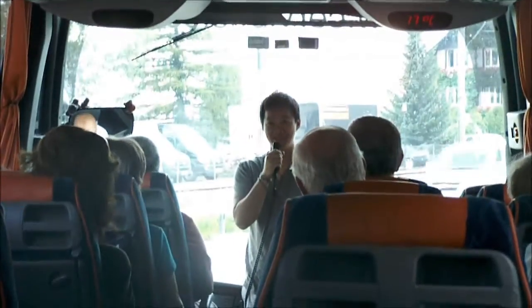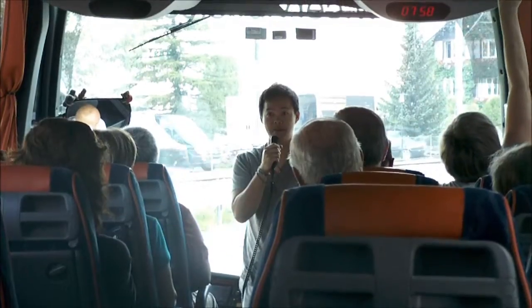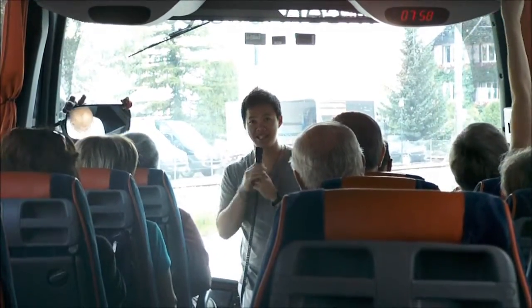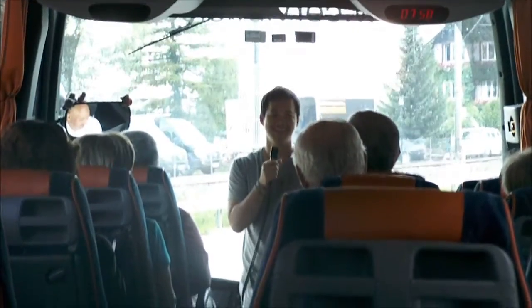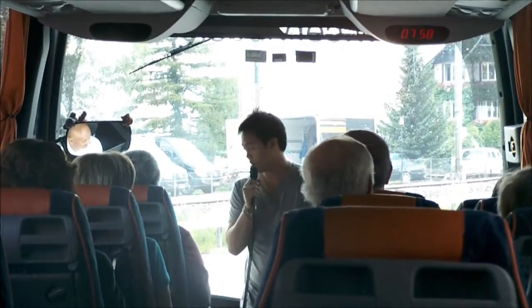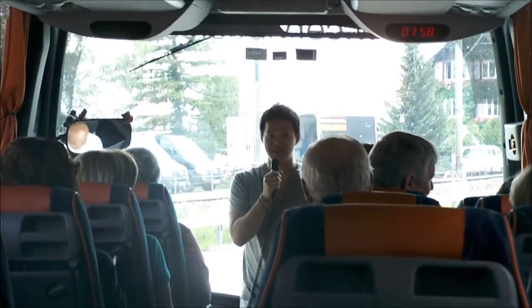Ladies and gentlemen, it was a pleasure to have you on board this couch. We're now ready to depart for Paris. In command of the air cab is Captain Luigi, assisting in patrol as first officer Davor. Our traveling time is eight hours, and we shall be cruising at the speed of 100 kilometers per hour automatically.